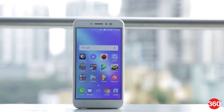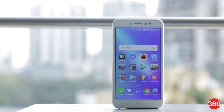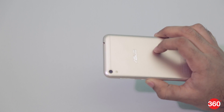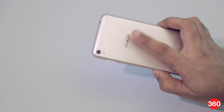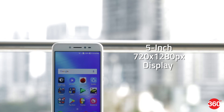Asus has stuck to a familiar design for the Zenfone Live. It feels in place with the other phones in the Zenfone lineup. Asus has used plastic as the primary material for the body and it does not feel all that premium. Despite its price, this phone misses out on a fingerprint scanner, which might make potential buyers think twice.